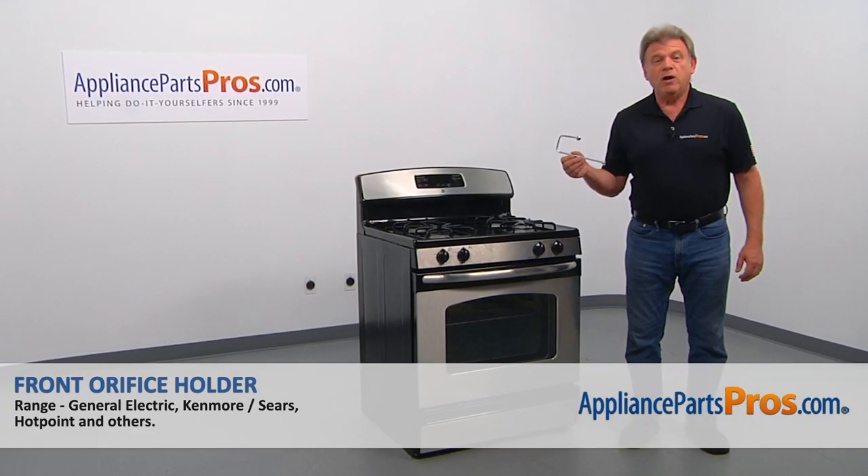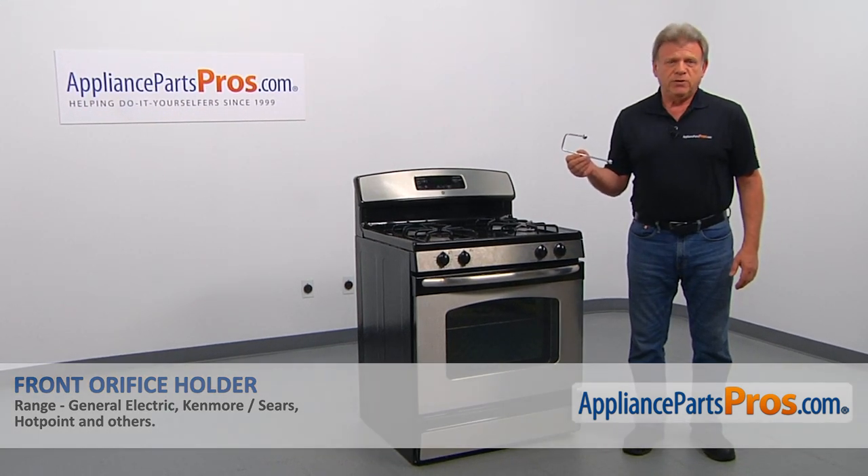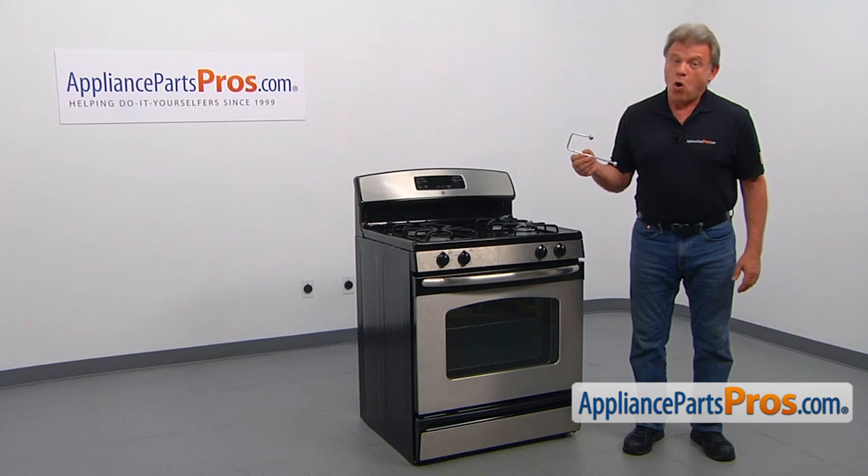In this video, we'll show you how to replace the front orifice holder in a GE range. It's going to be a very easy repair and should only take a few minutes.